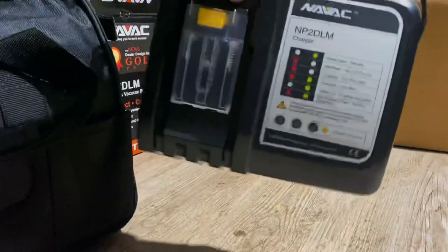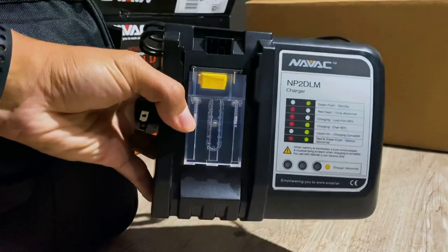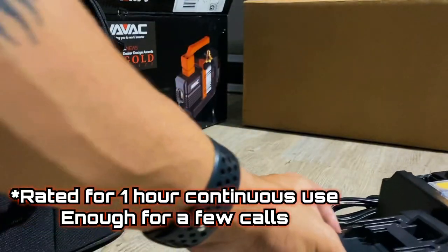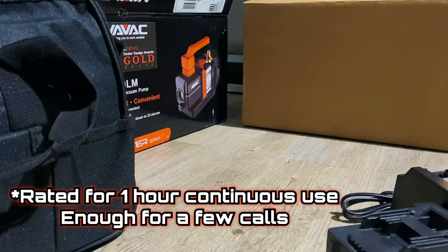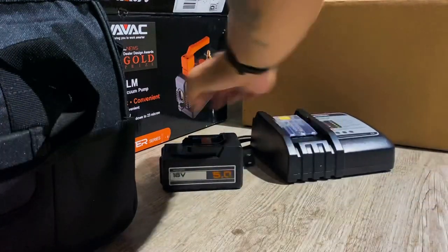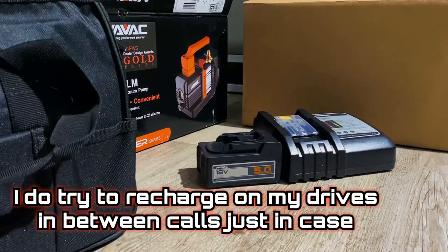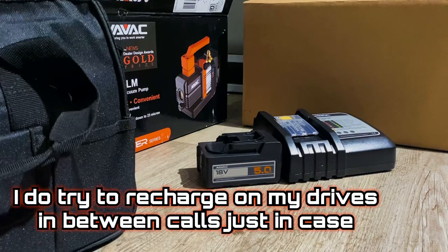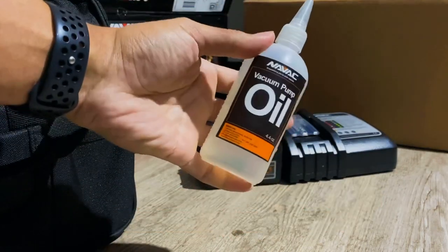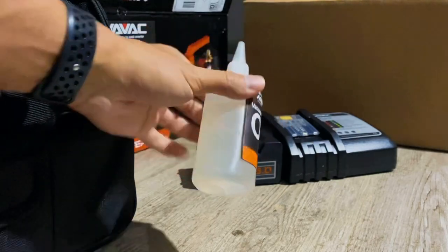First we have the charger here, an 18-volt battery, and they give you some oil in this cool little bottle.